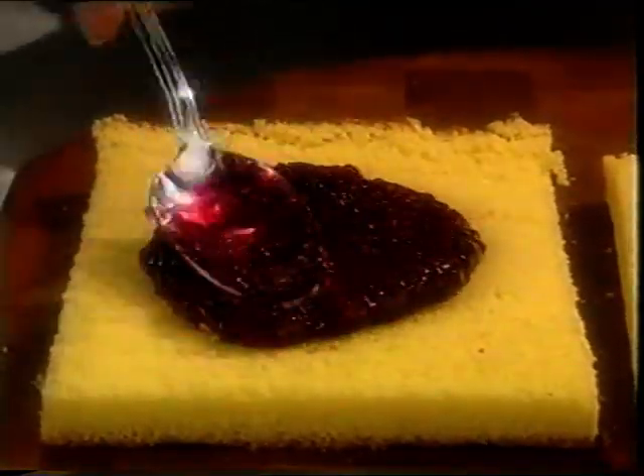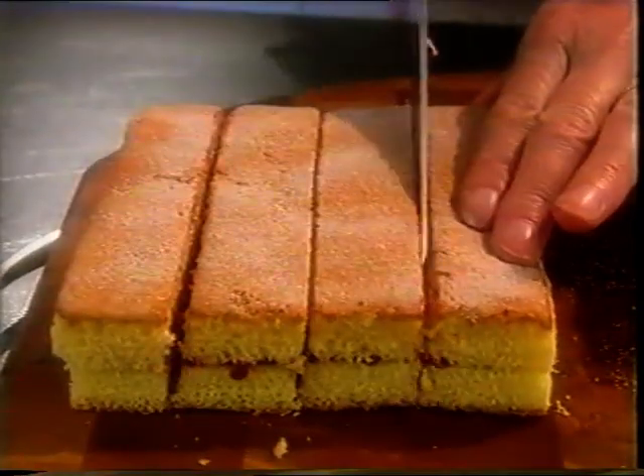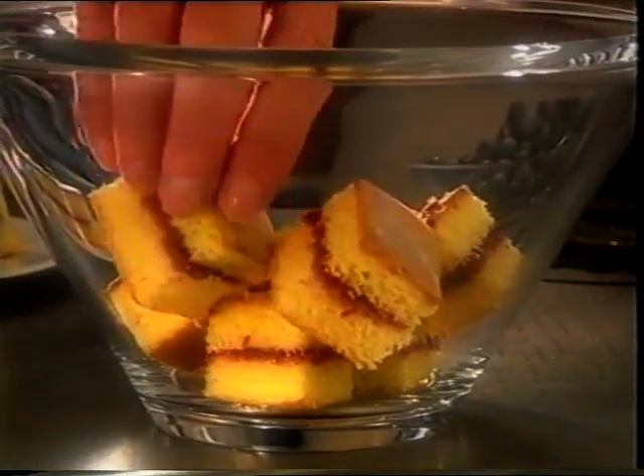For the trifle, make a sponge and raspberry jam sandwich and cut into twelve pieces. Arrange in a glass bowl, scatter with seasonal berries and pour over sherry.